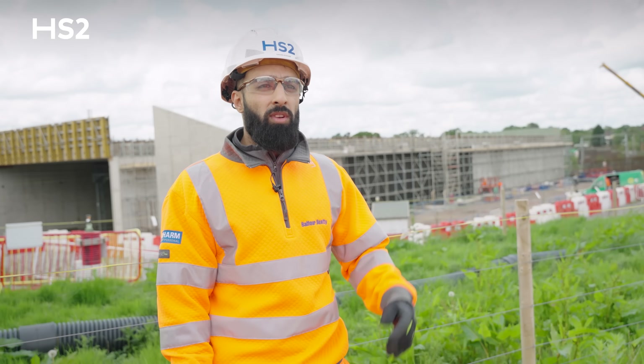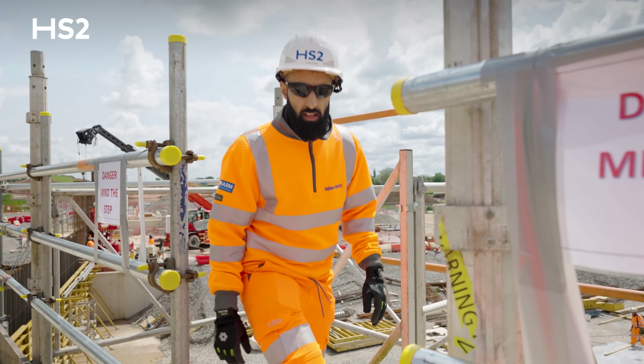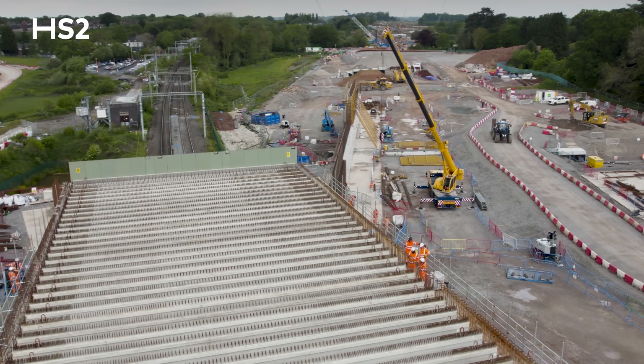We need to install the scaffold access to allow us to access the area on top of the deck and then further pour the deck and the ancillary civils like the robust curb and noise barriers.